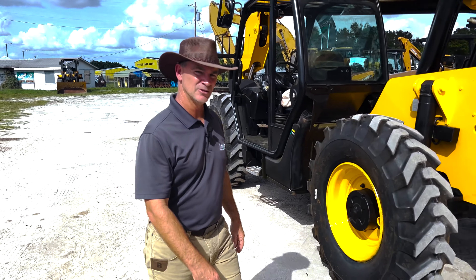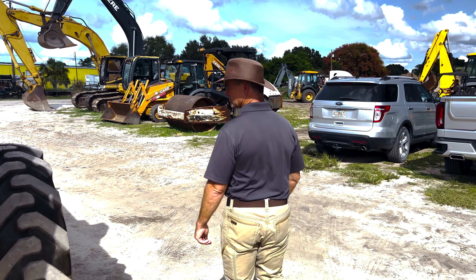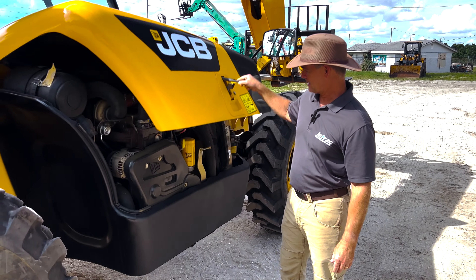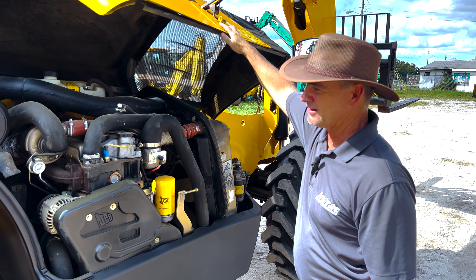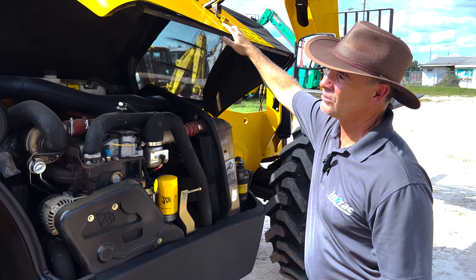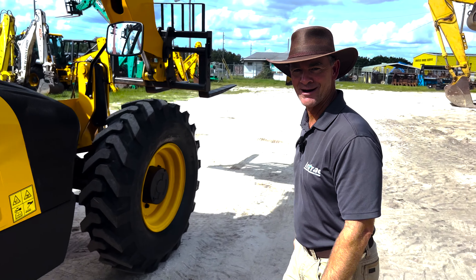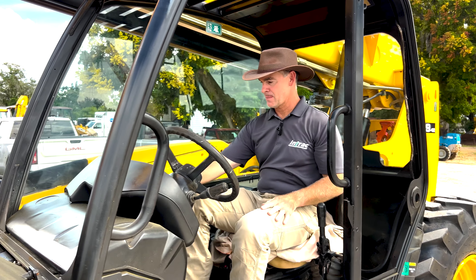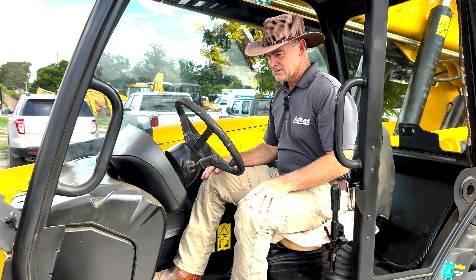We've got a couple of little odds and ends to take care of before we get it retail ready, which should be within this next week. The unit came out real good — the engine looks nice and clean, no leaks anywhere. No leaks on the cylinders either. Let's fire it up and see what she's all about.